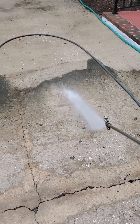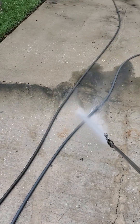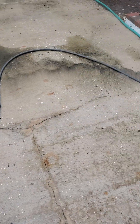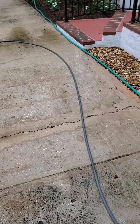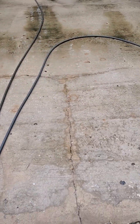It's satisfying work, pressure washing — kind of like landscaping or painting, satisfying to see the finished result. Here's the finished result — I don't even need to spray bleach there. That's the finished result, and you can see how black it is down there. I'm just going to continue rinsing here.